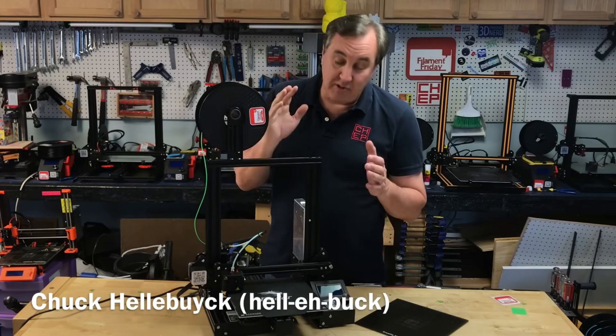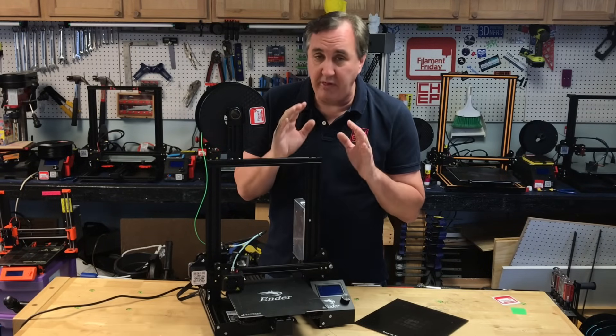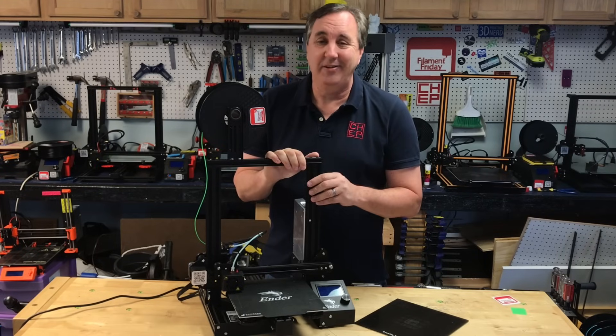Are you new to 3D printing? Maybe you just bought your first Ender 3, or are you going to get one for Christmas? Let me show you how to level your bed — the most important thing you need to know when you're getting started with 3D printing. I'll show you an easy way to do it right here at Filament Friday.